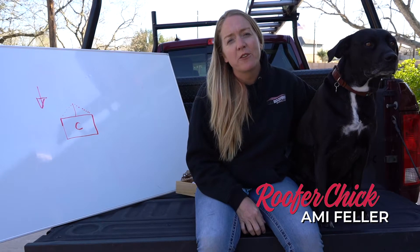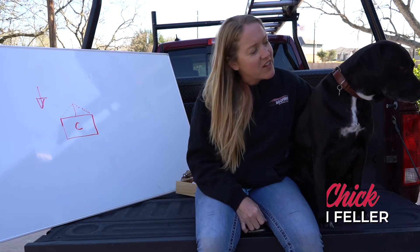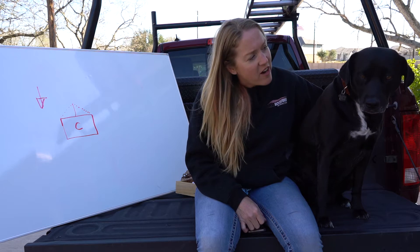Hi, I'm Amy Feller with Feller Roofing, the home of the roofer chick, and I've got with me today Lily, the roofer dog.